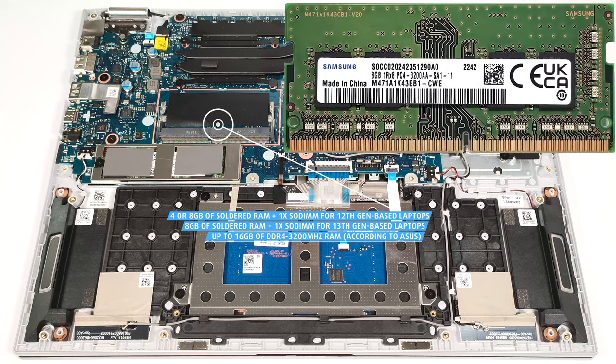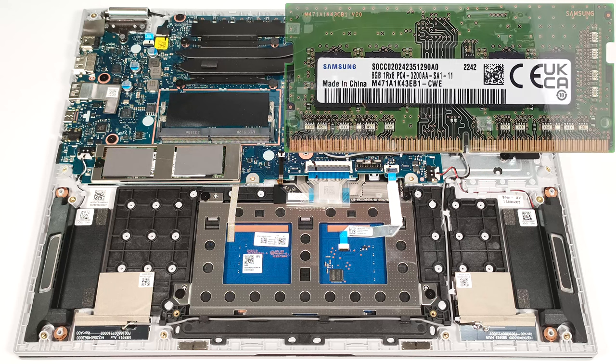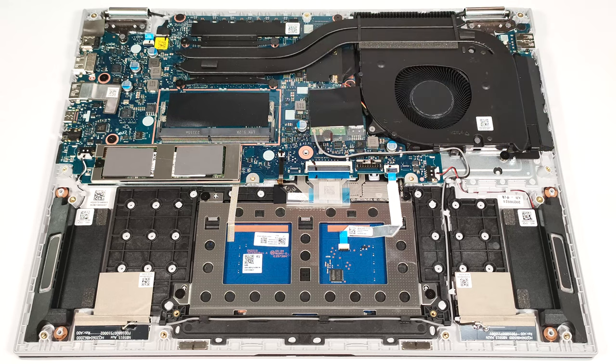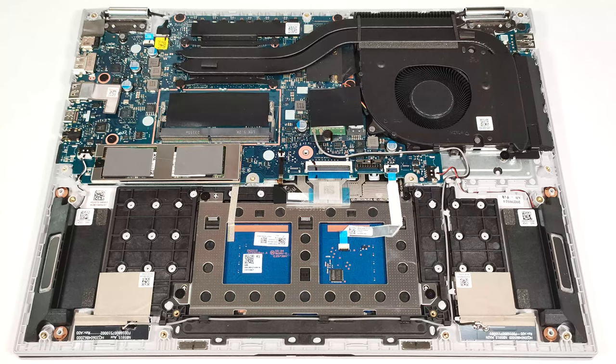However, since the CPU can support up to 96 GB, this laptop likely wouldn't have issues running a larger amount of memory than the official manufacturer's specified limit. For storage, you get one M.2 slot for 2280 Gen 3 SSDs. The pre-installed NVMe is covered by a metal housing that has two holes for the thermal pads.